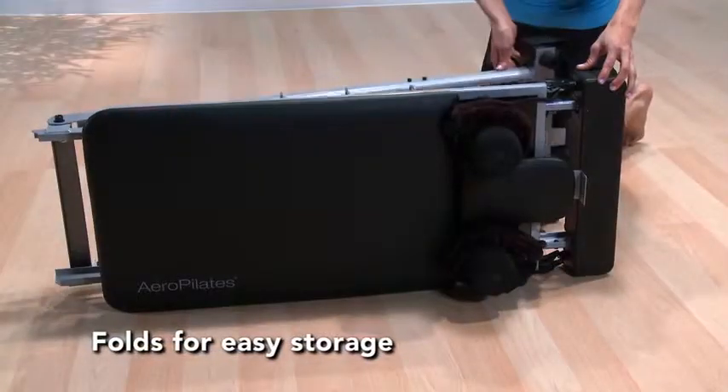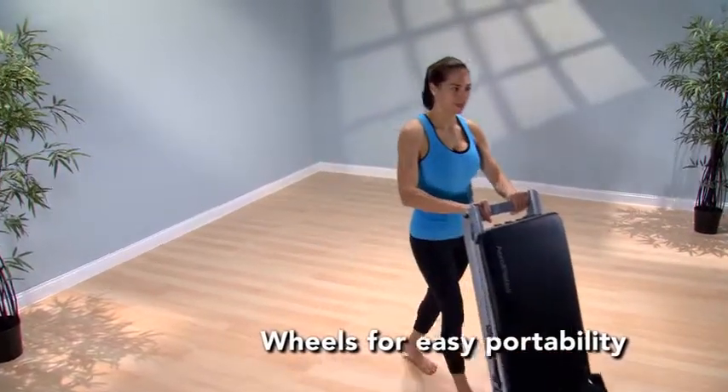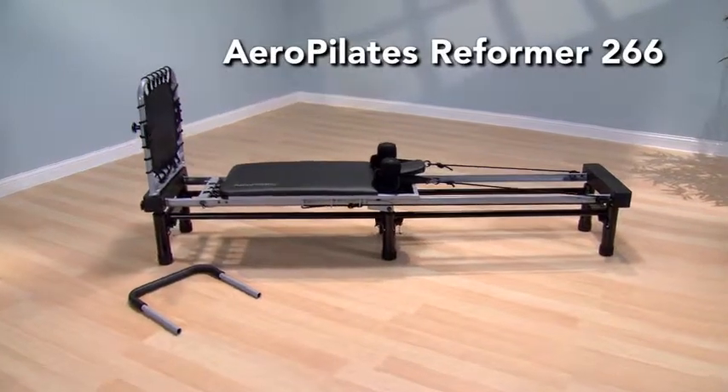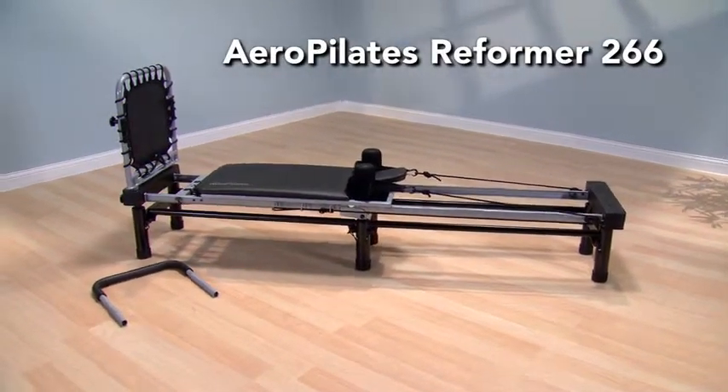When you are finished with your Aero Pilates workout, just fold the Reformer and roll it away for easy storage. Get a long, lean, and strong body with the Aero Pilates Reformer 266.